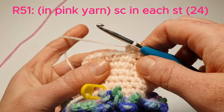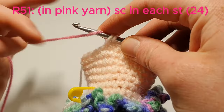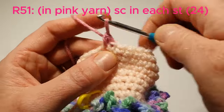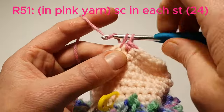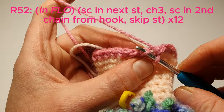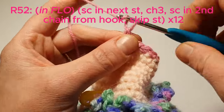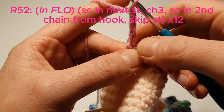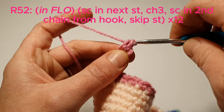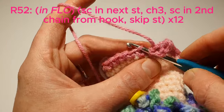Now in the last stitch we're going to change our yarn to pink, and then continue round and single crochet in each stitch in pink. Now in the front loops we're going to single crochet in the next stitch, and then chain 3. We'll single crochet in the second chain from the hook, then we're going to skip a stitch, and then single crochet in the next stitch. We'll do that 12 times.